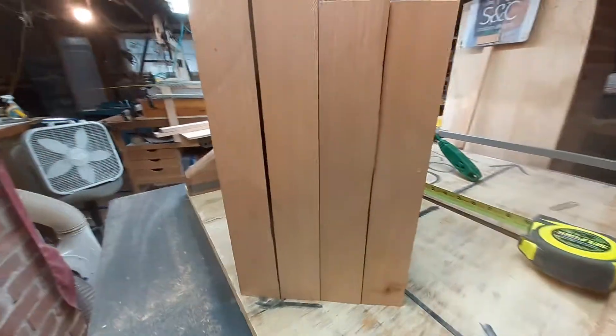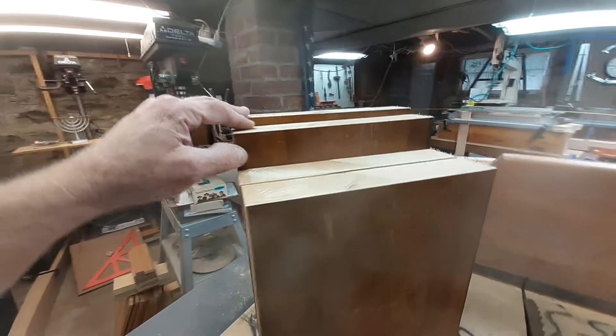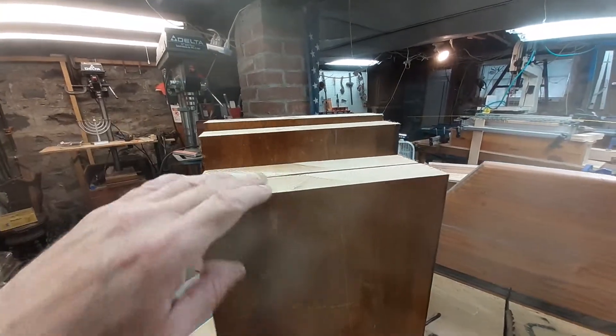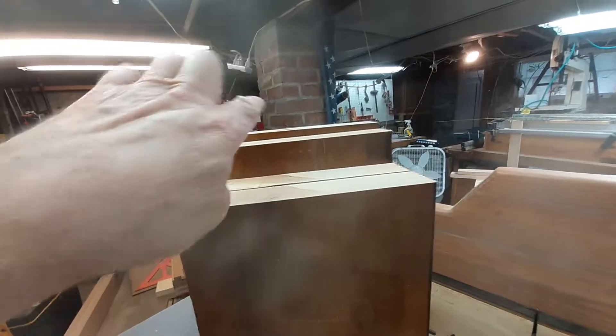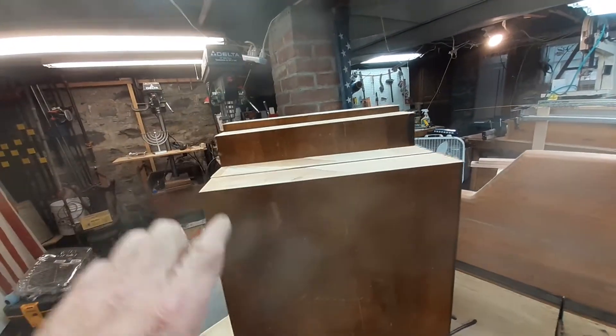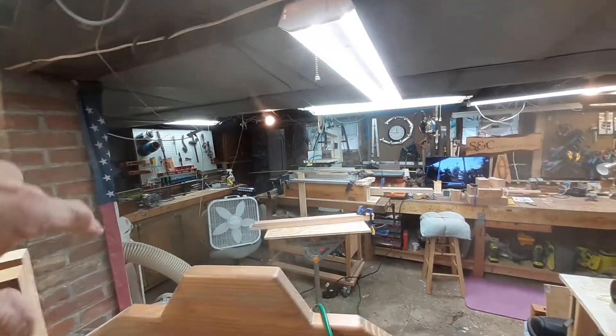Remember when I said don't worry about the sizes of everything, because that's going to speak to you? I'll probably end up rounding this down as I cut it, and we'll get to that shortly. That'll be episode maybe four.